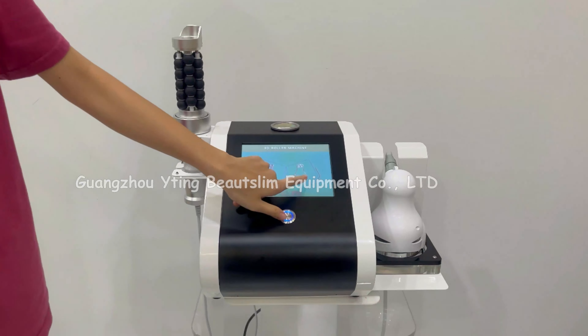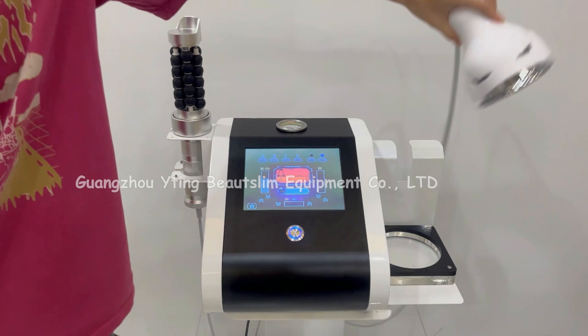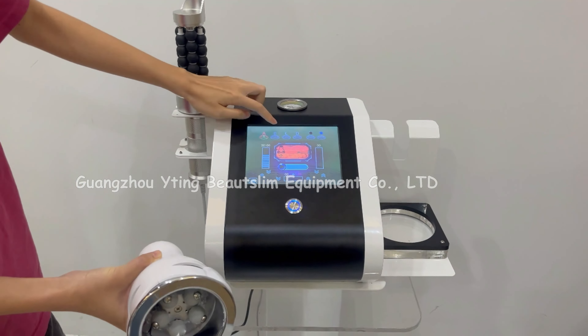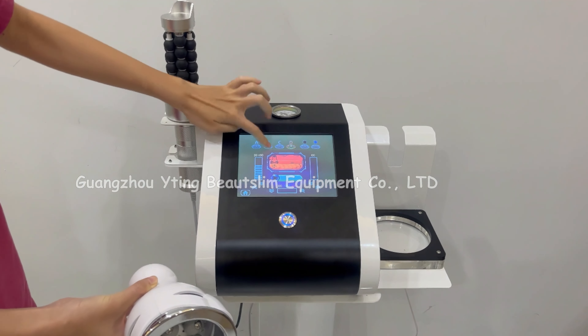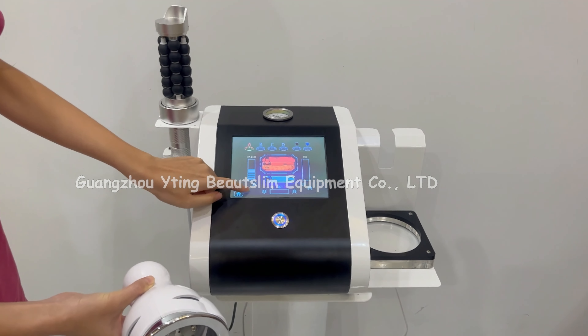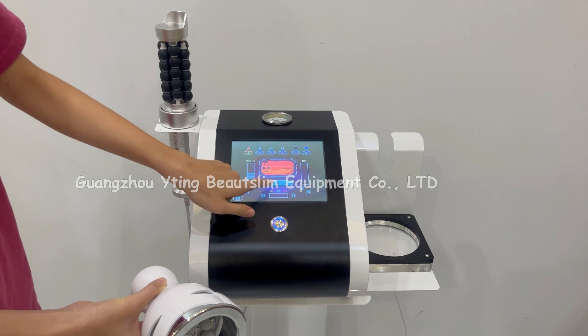Click here to choose the vacuum suction handle. You can choose the suction mode here and set the time here. Click here to start working.